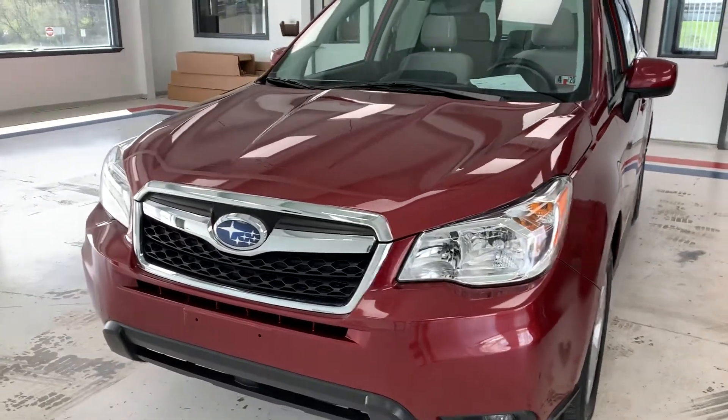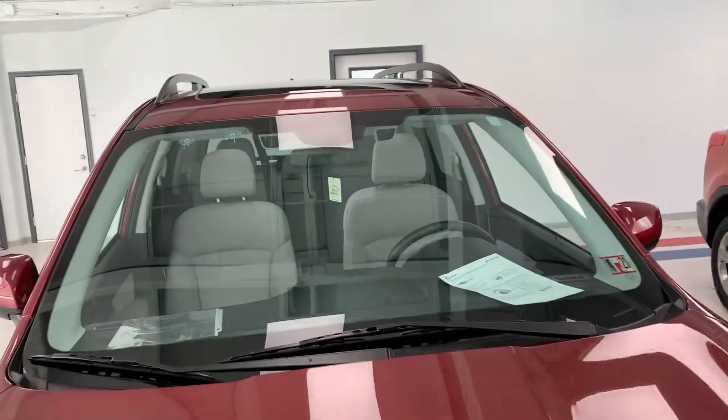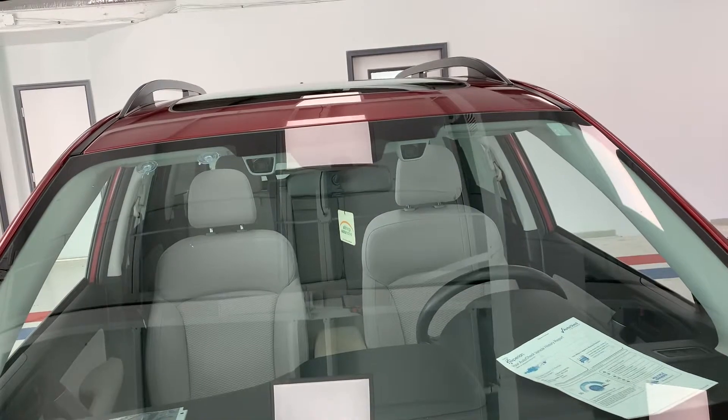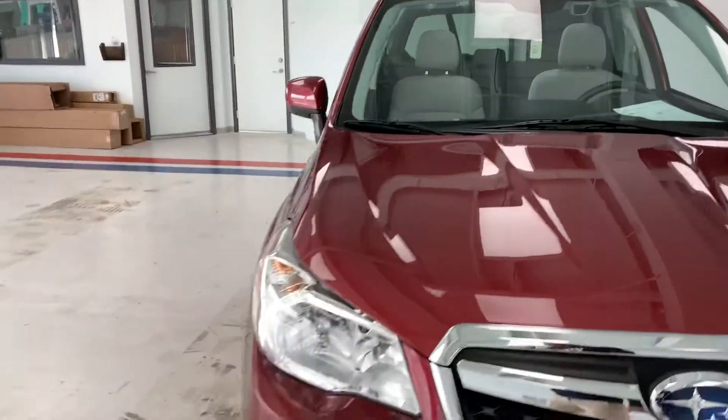I'd like to point out while we're up front here, this is a Forester with the EyeSight package. It's a game changer for a lot of people. You can see the two cameras and sensors up there that make up the sensor suite for that package.